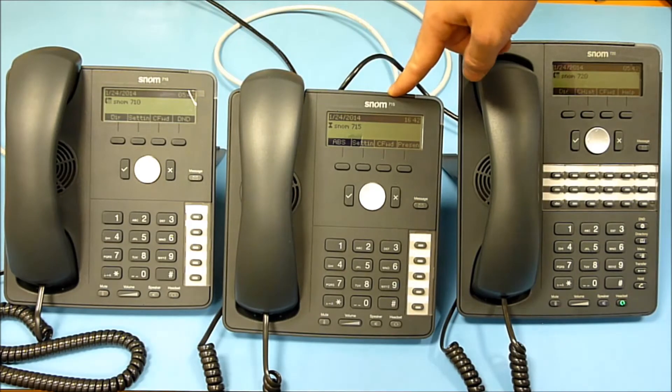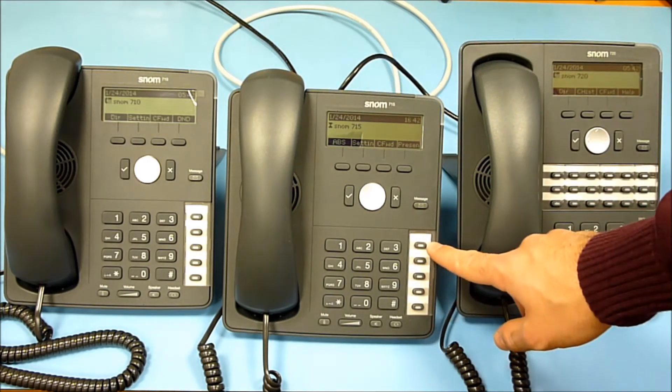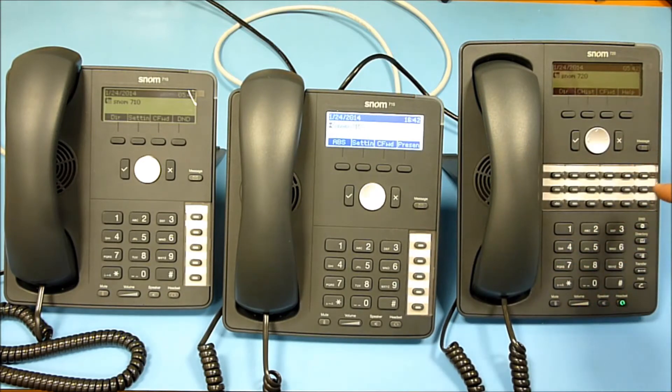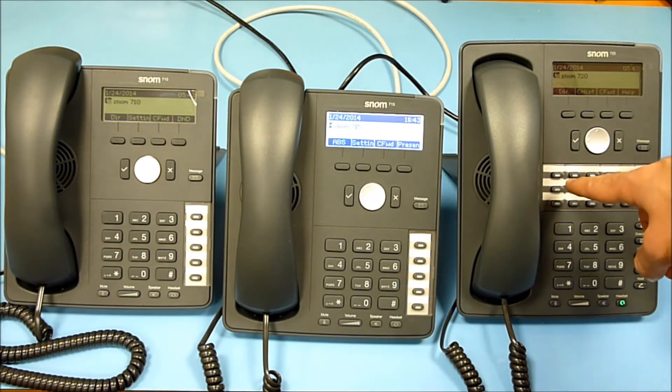Since the SNOM 710 and 715 share the same housing, they both have five programmable keys with a single green color. The SNOM 720 has 18 programmable keys, and each key has two colors: red and green.